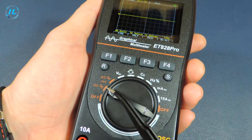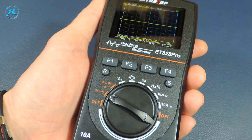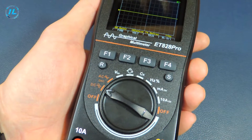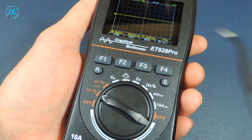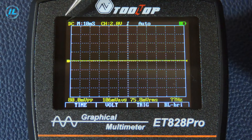The first two positions on the switch are the oscilloscope: DC as well as AC, which is a closed input for viewing only the variable components of the signal. The oscilloscope is controlled using the function buttons and all the necessary information is displayed on the screen. The AC and DC input type is indicated at the top of the screen — that is, open or closed. Next is the horizontal scan setting.